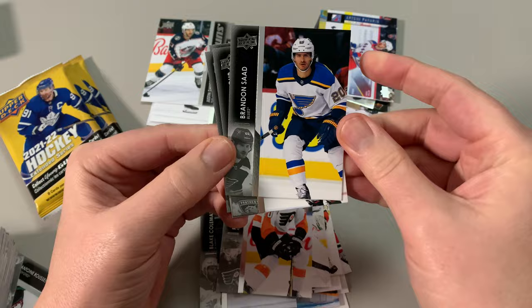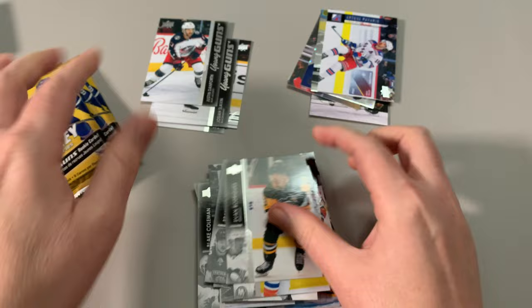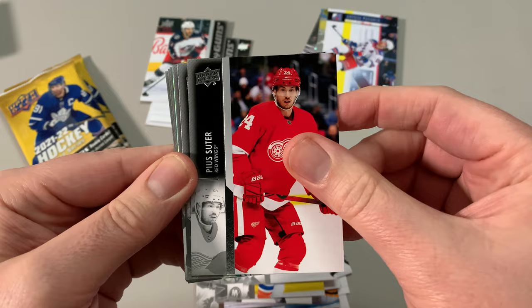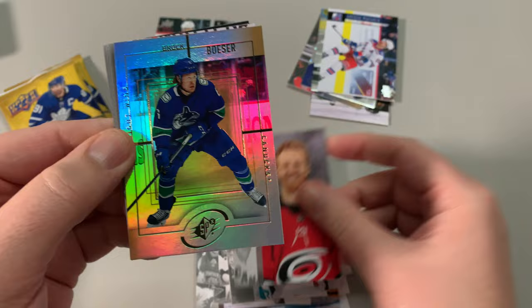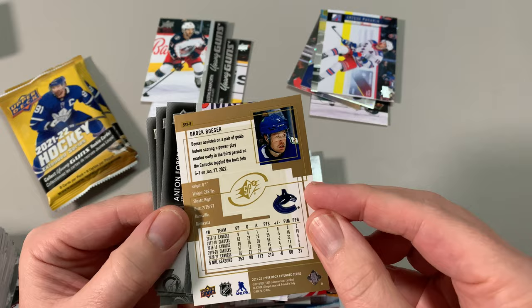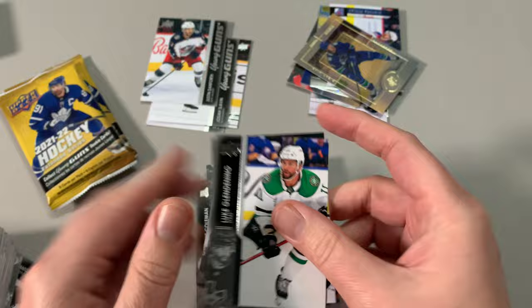Montour. Keep going. Alright. Oh, we got the young gun — Matthew Perrault, Pia Suter doing really well in Vancouver, Ayd Niels, Stanley Cup winner. Oh, I like this card — Brock Besser. That's a nice card. Yeah, I like this one — SPX. That is an SPX card, not numbered, but I'll take it. Brock Besser, another guy having a great year in Vancouver.